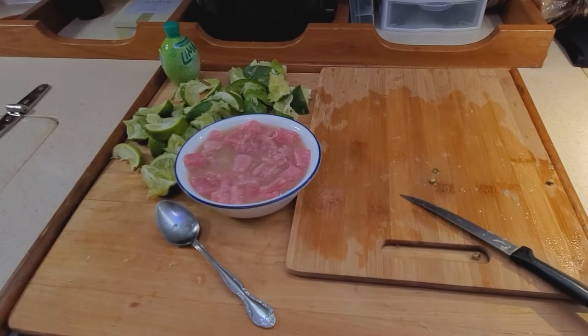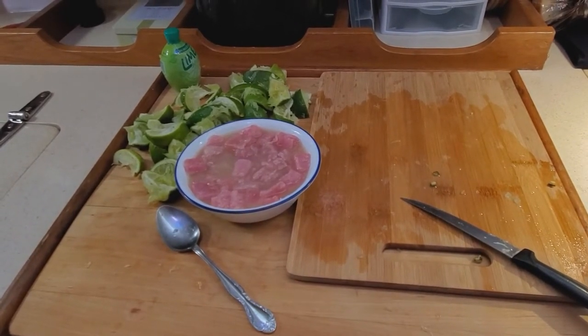We didn't really need the bottled juice because we bought enough limes. And I do know how to squeeze a lime.